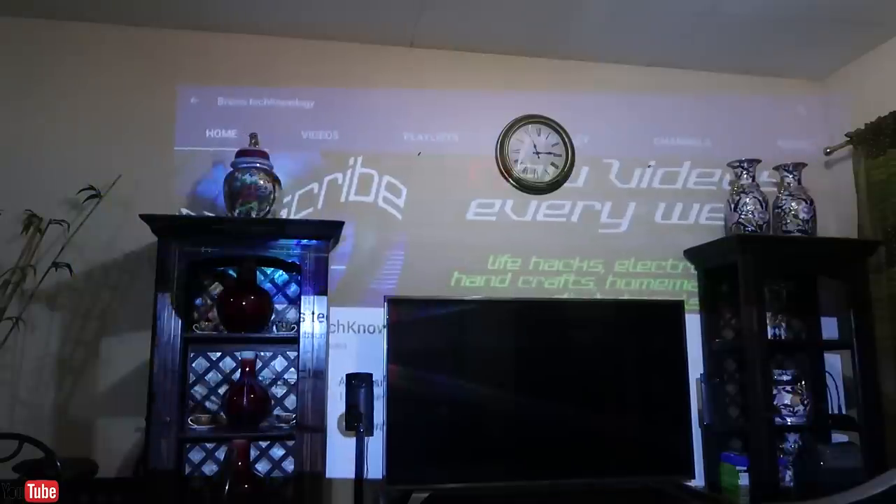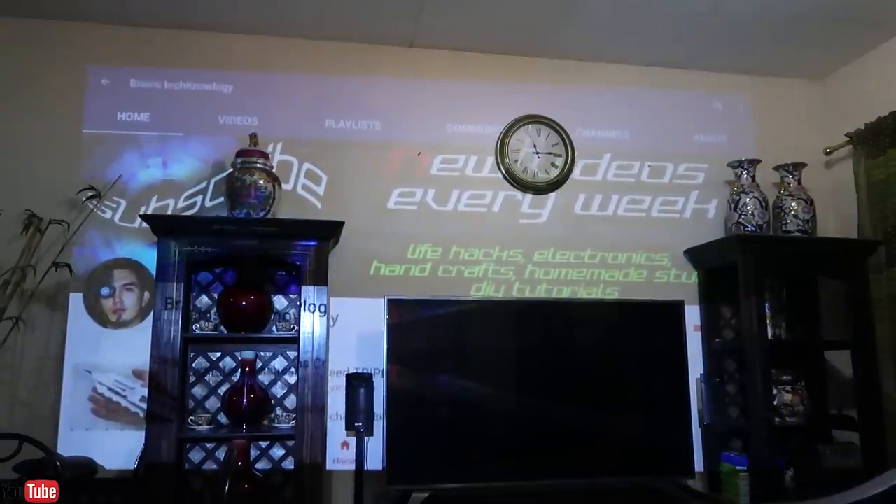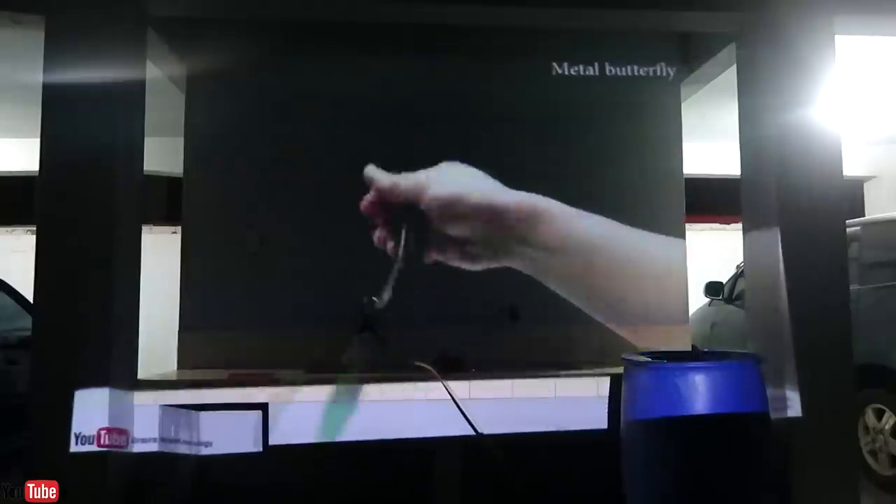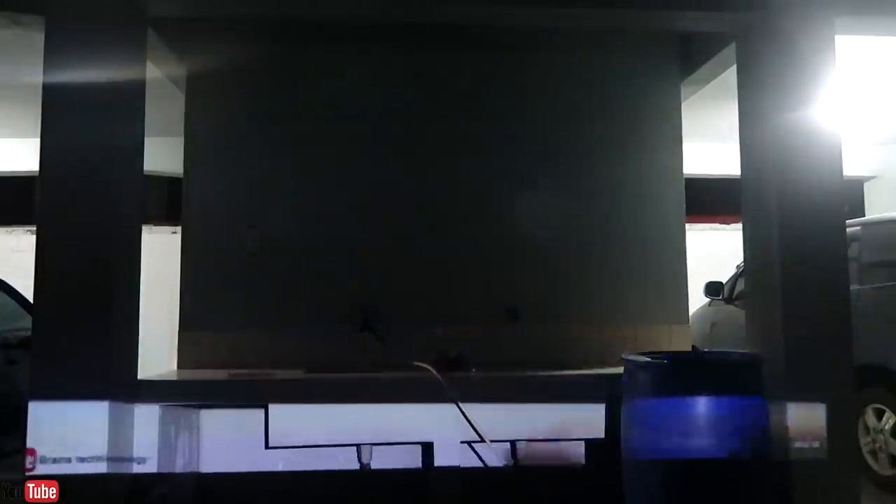This is our 65-inch flat screen TV. For size comparison, I'm going to overlap the TV using the projector — you can see how big that is. I'm only 13 feet away and the image gets bigger as you move farther back.